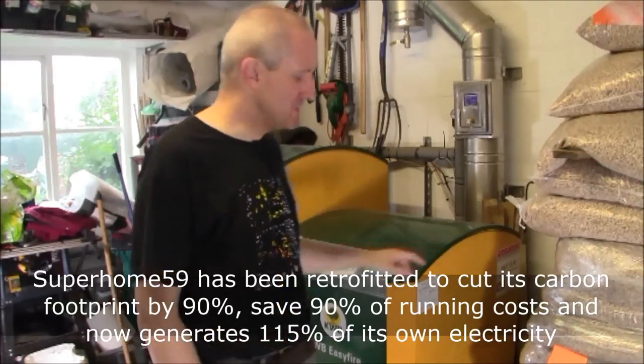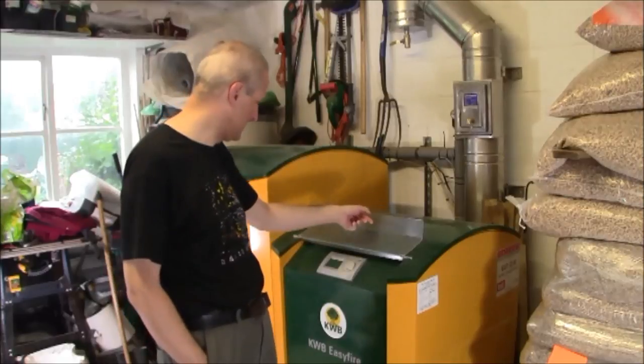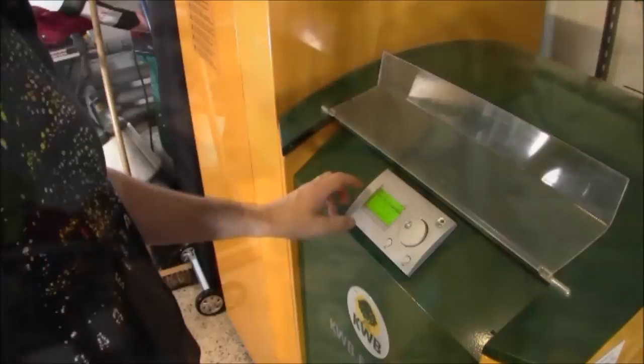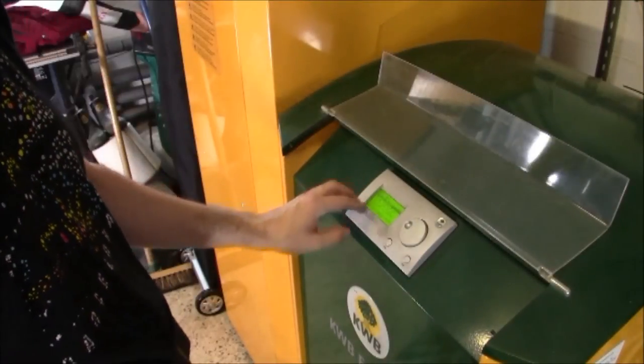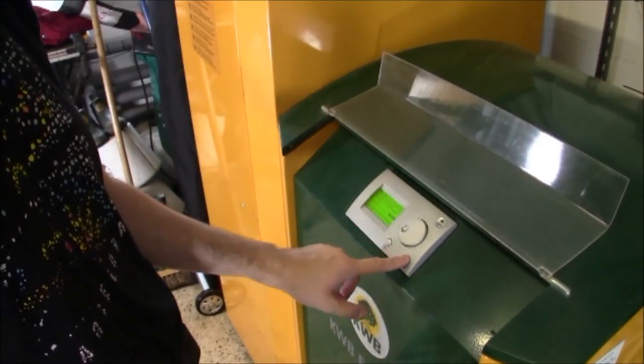The first thing I'm going to do — this is a KWB EasyFire boiler — is push it off. That's quite simply done at the control panel. Once I find the plant on/off function, I simply hit set, toggle to off, and click set.